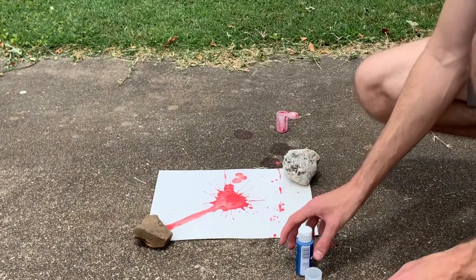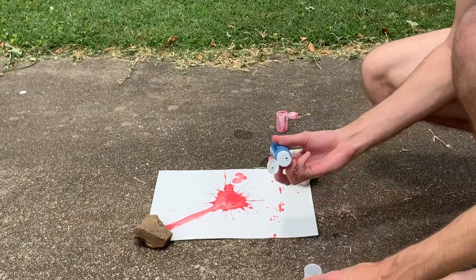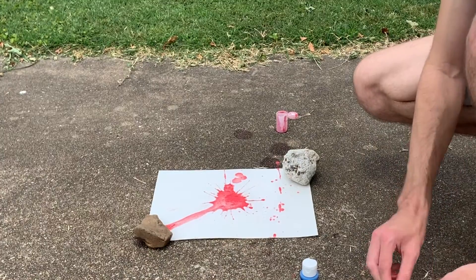A different color paint, a bit more tablet, and just a little bit of water. Let's see if this changes things.